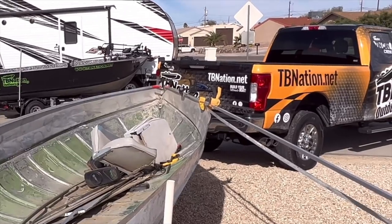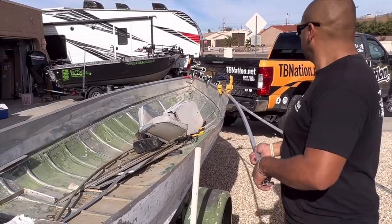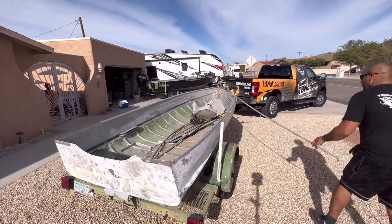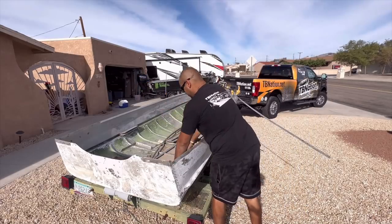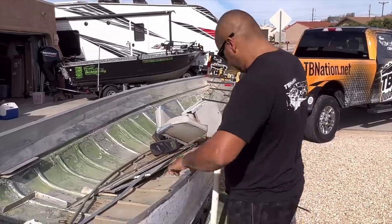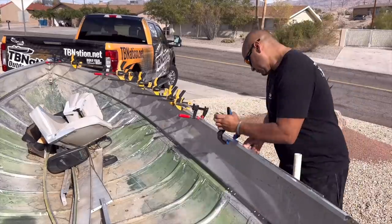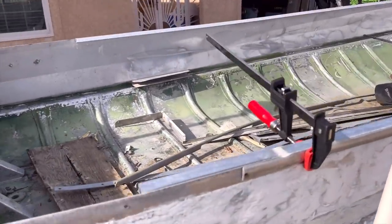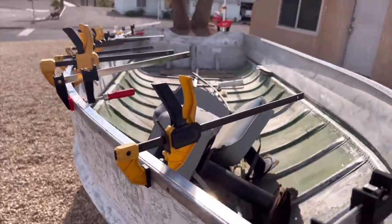We got three clamps up there, trying to hold the bevel. We really can't attach anything with rivets until we get farther on. I'm gonna try and bend this in. We need lots of clamps. So we just have it laid out — that was actually very easy. I just want to let you know.